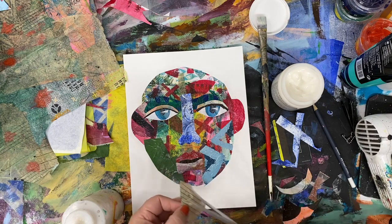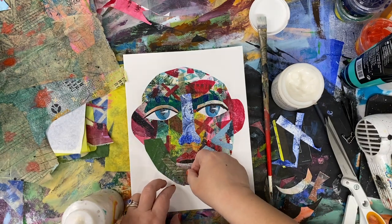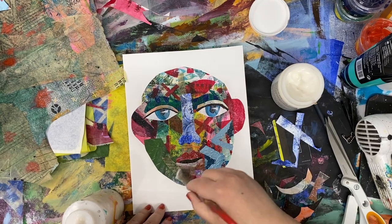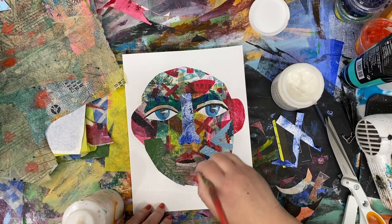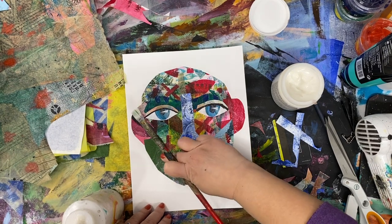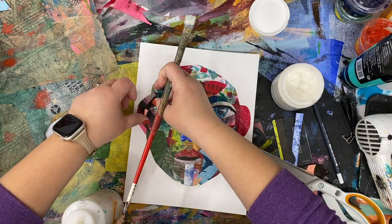I'm always looking for how to refine it just a little bit. The lip is funny down at the bottom, so I'm taking a piece of transparent paper and I'm going to go ahead and collage that in. It's subtle, but it adds so much in terms of reshaping that lip and adding texture to the piece.